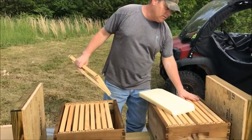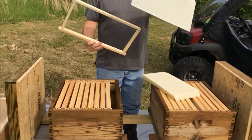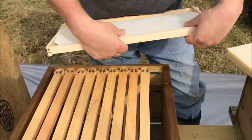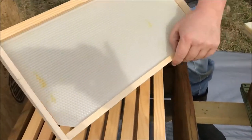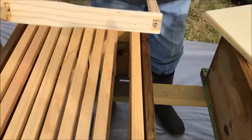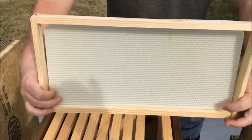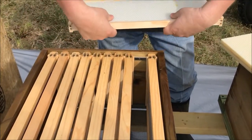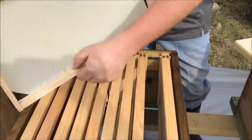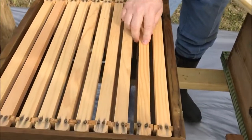I've already done this brood box. These are the frames. Take this insert — it's plastic, and I believe it's got a coating of wax already on it. You just pop it in place. There are grooves in the top and bottom of the wood — you set it in the groove there and put it back in. I hope you can see that. Just going to keep on going.